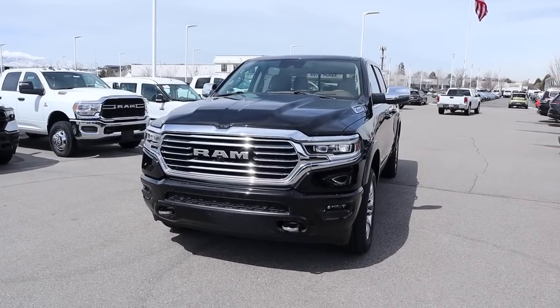Hey everyone, it's Ben Hardy here and in today's video we're going to be reviewing the all-new Ram 1500 Longhorn. Before we get into this, a huge shout out and thank you to Larch Miller Dodge Ram here in Sandy, Utah for giving me some time with this Ram 1500 Longhorn. I'll include a link to their inventory in the description below. And if you want to save time and money the next time you purchase a car, there's a link to my car buying guide in the description as well. Let's get into it.